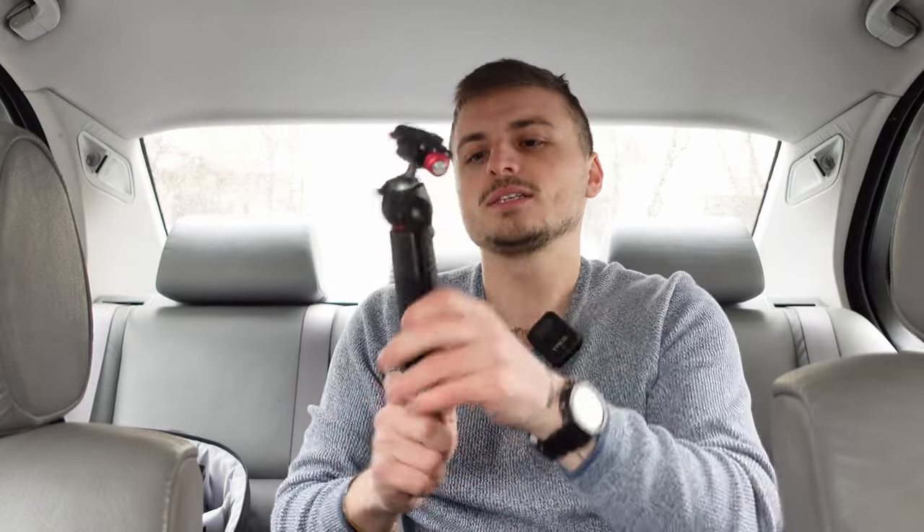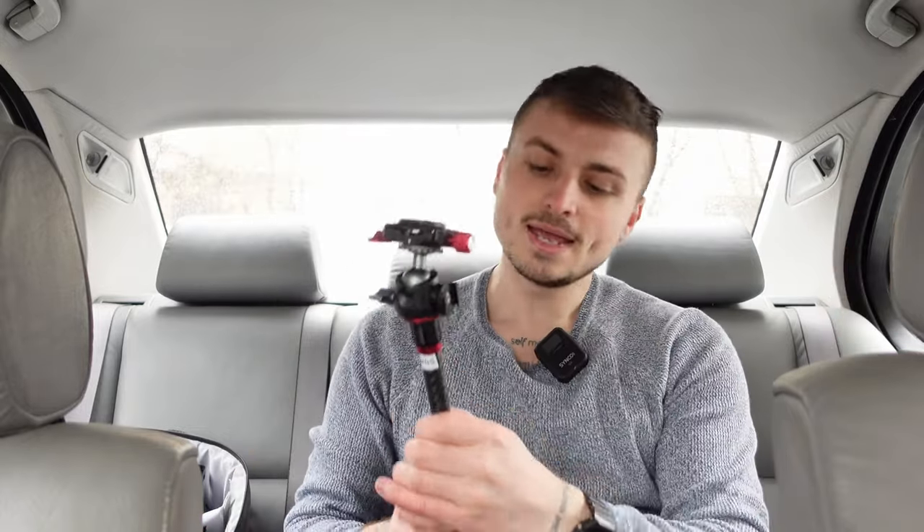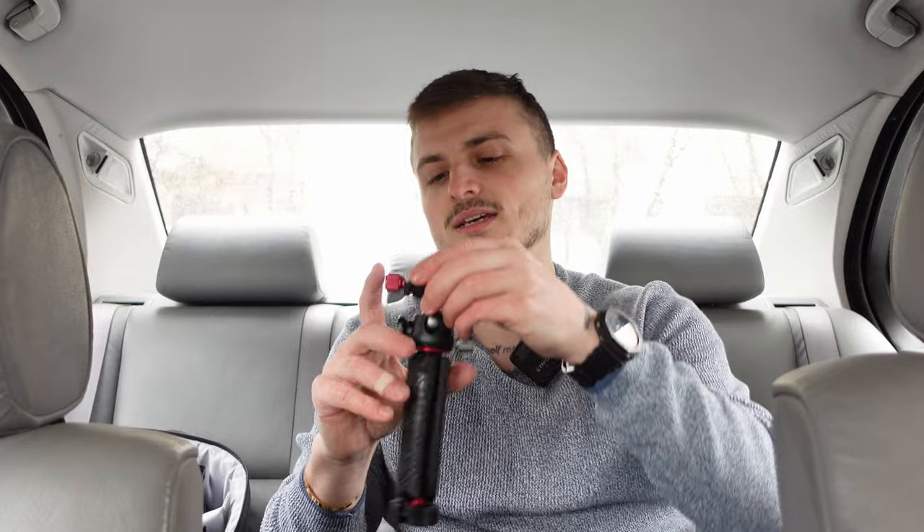I'm using it in this extended mode because I'm vlogging on the ZV-1 and with the active stabilization the lens isn't that wide anymore, so you need a little more reach. If you're using a full frame setup with a 60mm or something like that, you can use it folded. Ulanzi says this ball head can handle a payload up to 2.5 kilograms, and I have an idea to check if it can really bear that. Let's go inside because I'm pretty cold and test it.